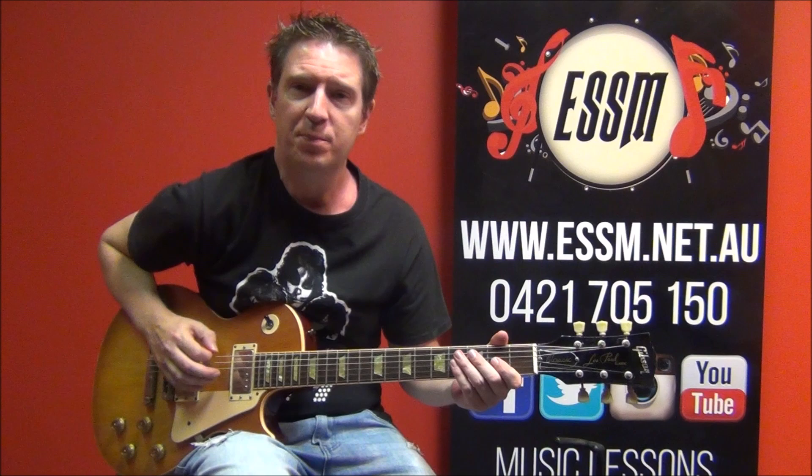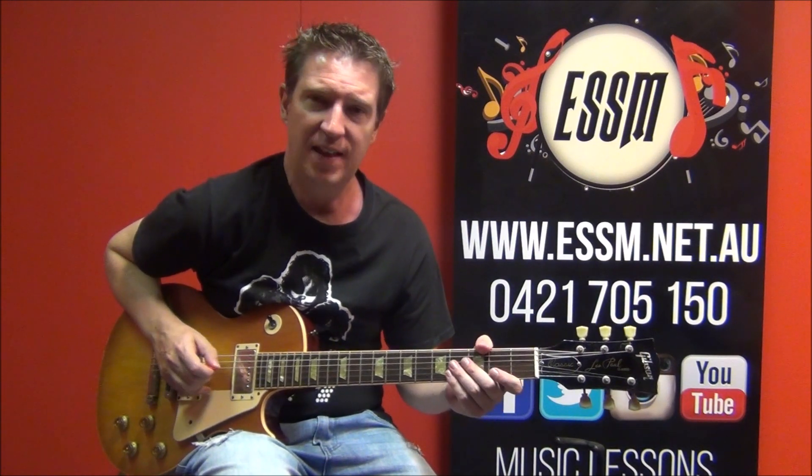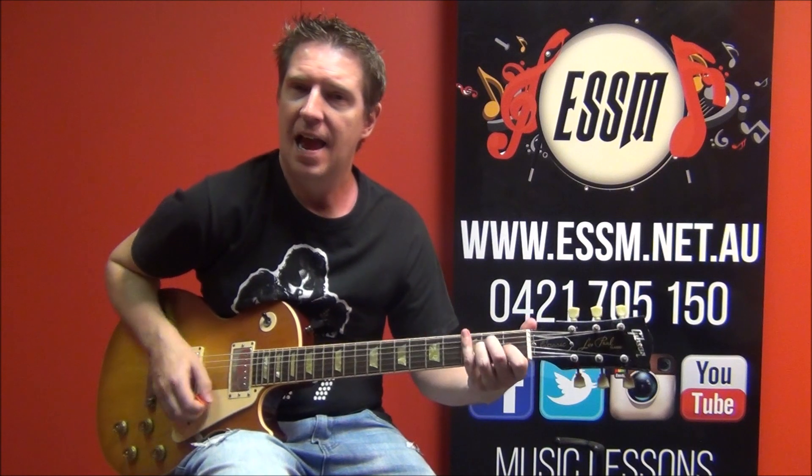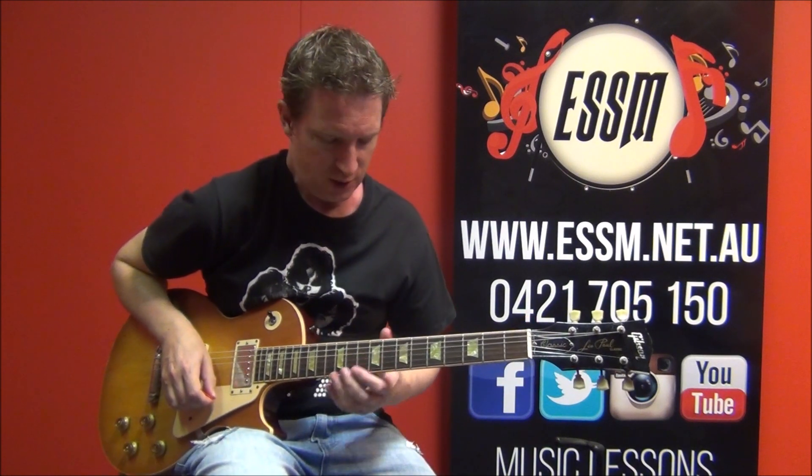Just a reminder: KISS tune down flat on pretty much all their recordings. That means your top string needs to be adjusted to E flat, A flat, D flat, G flat, B flat, and E flat. And you'll be able to play along with the recording once you've got that tuning right.